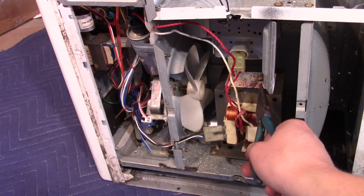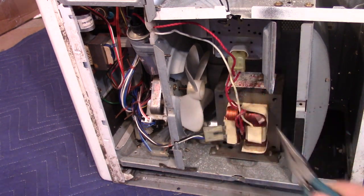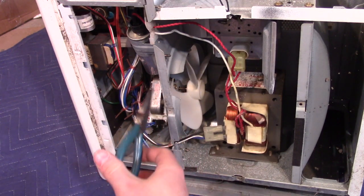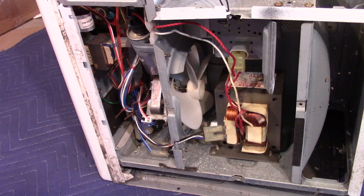Here's the side — here's our big power transformer and under here is our magnetron. This is a cooling fan that would cool both the transformer and the magnetron. And here's the high voltage capacitor for the magnetron.